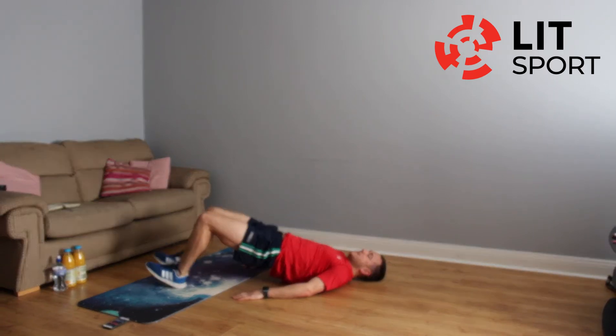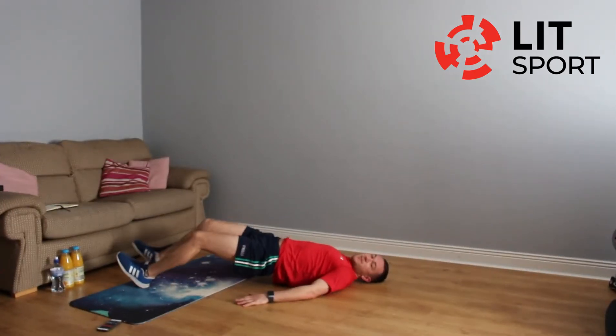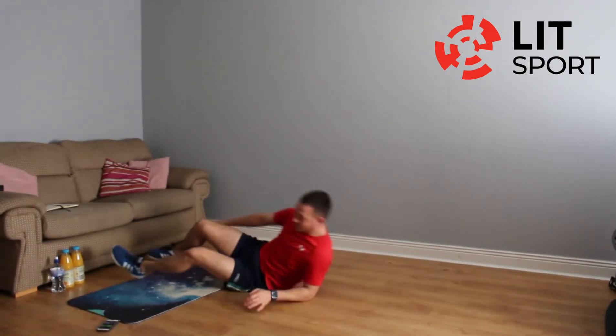Walkout and just continuously walking back in. Keep those hips up to the sky, back out again, continuously walking as far as you can on your heels. Feet are probably shoulder width apart — just keep going. And take a break.